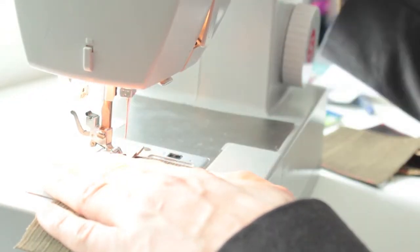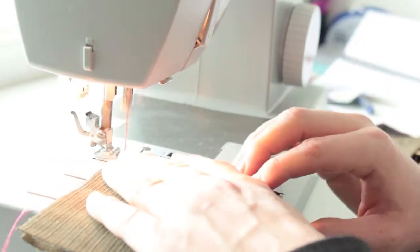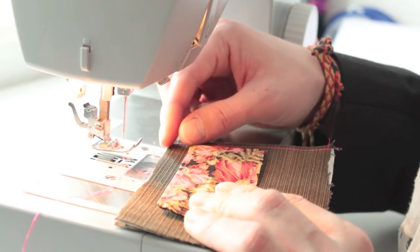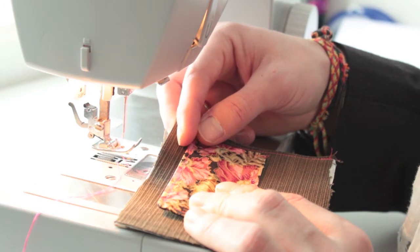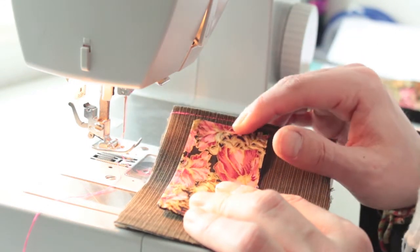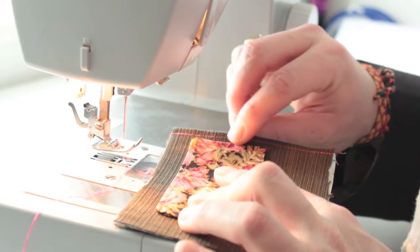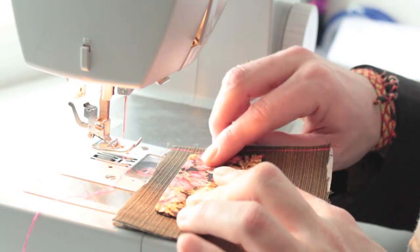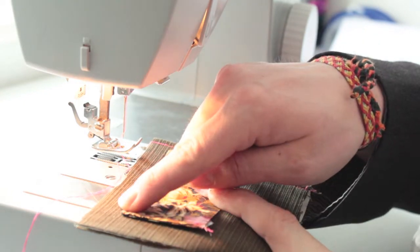I'm going to stitch this piece about a centimeter and a half from the top — or five-eighths if you're working in inches — and about just under a centimeter from the actual sewn edge, or about two to three-eighths in inches. I'll sew down the stitching along the bottom and up the side.